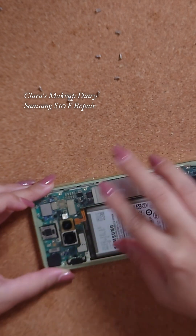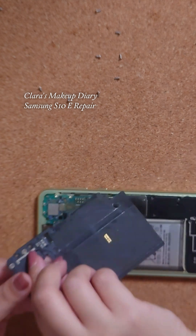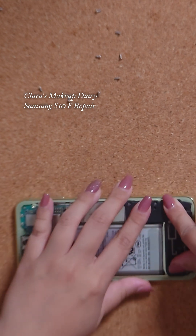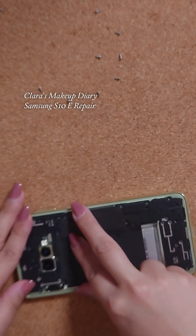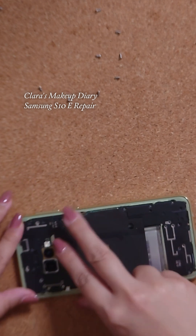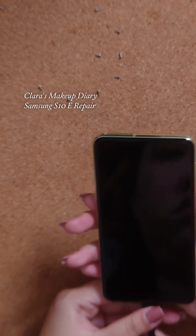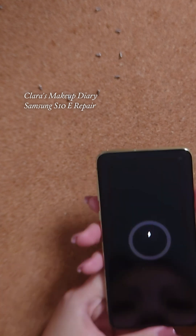Now I'm going to put the plastic bits over and just double-check if everything is in working order before I screw everything back in. I had to charge it because the phone was out of juice — the battery was drained.